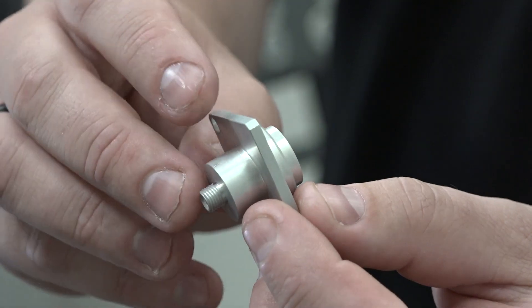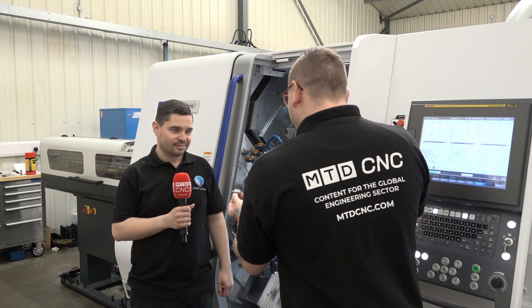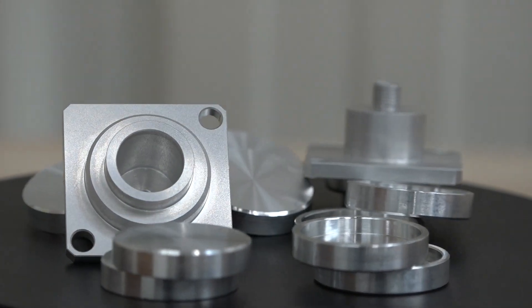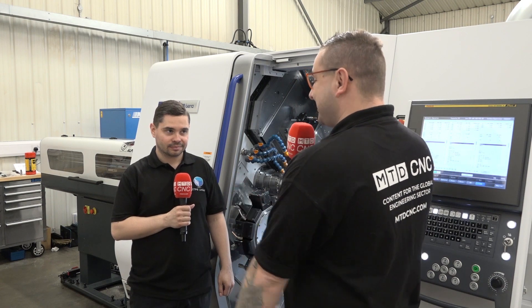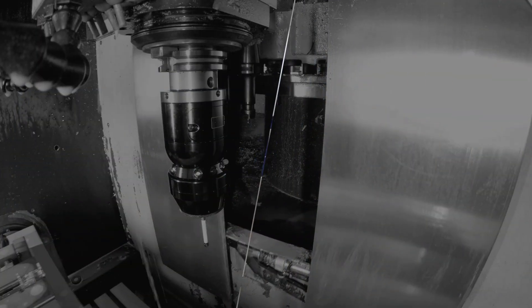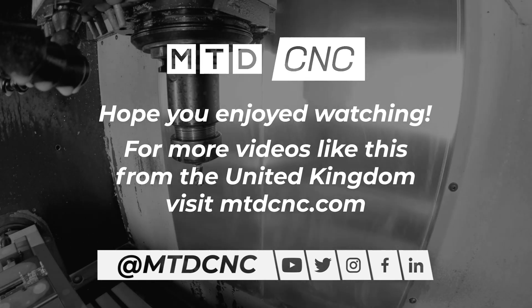So at the start of this interview I asked what you think the cycle time saving is on this part. So come on then Alex — what was this before with the two ops compared to now? We were around about the five minute mark with the two ops before. Now they're coming off complete in two minutes twenty seconds. So essentially you've got a 50% cycle time reduction, and they've also eliminated all of their bench work.